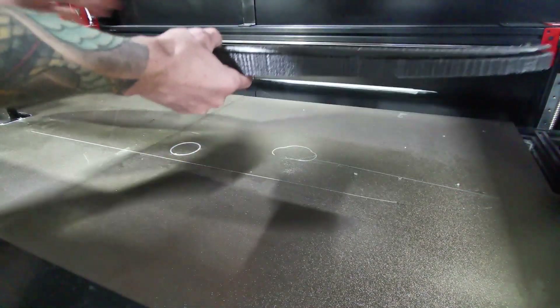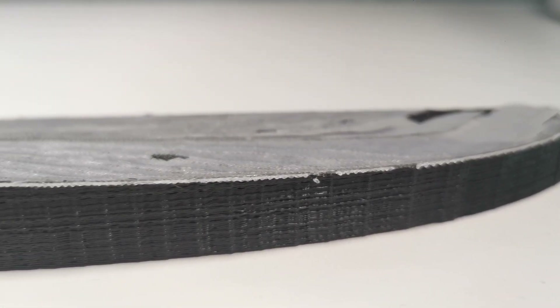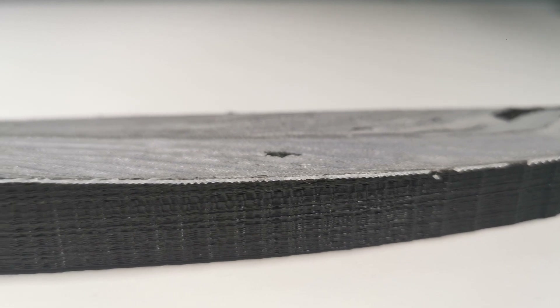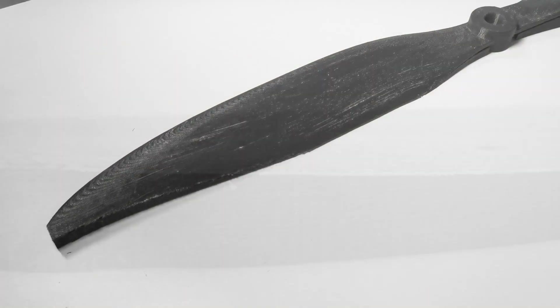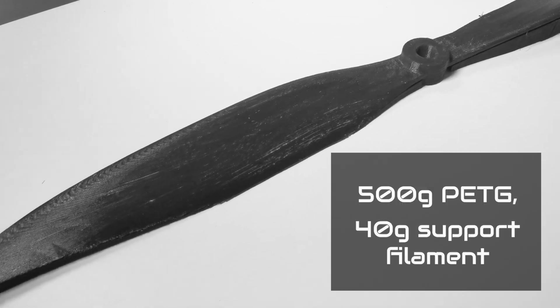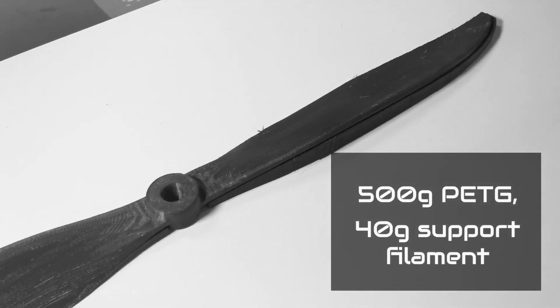One of the biggest advantages is that it's now possible to use the soluble material only for the dense support layers, saving a lot of time and money because the soluble material is barely used. For example, this four-day print used 500 grams of PETG but only 40 grams of support filament.